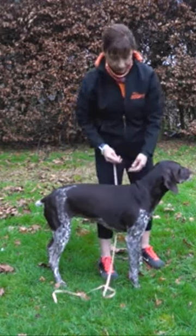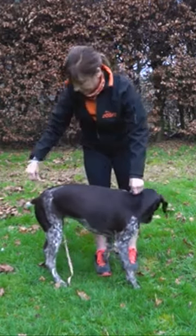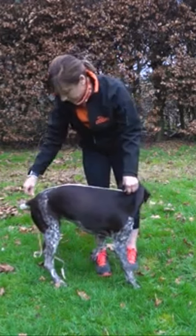And finally the last measurement is along the dog's back. That will be from the base of the neck right down to the base of the tail along the spine.